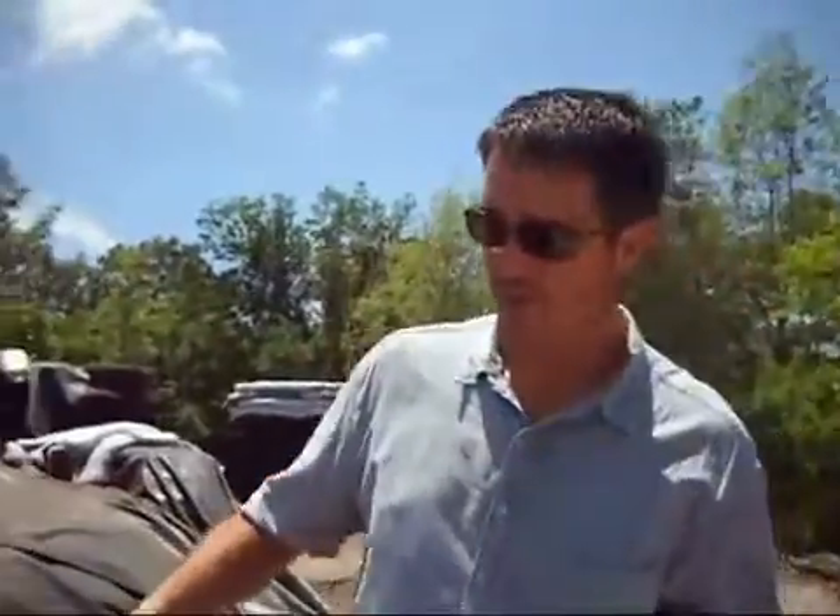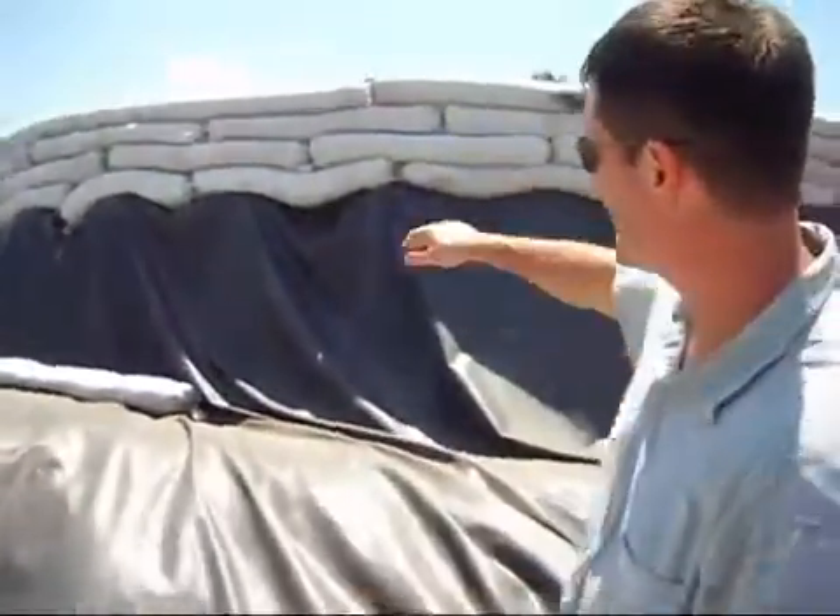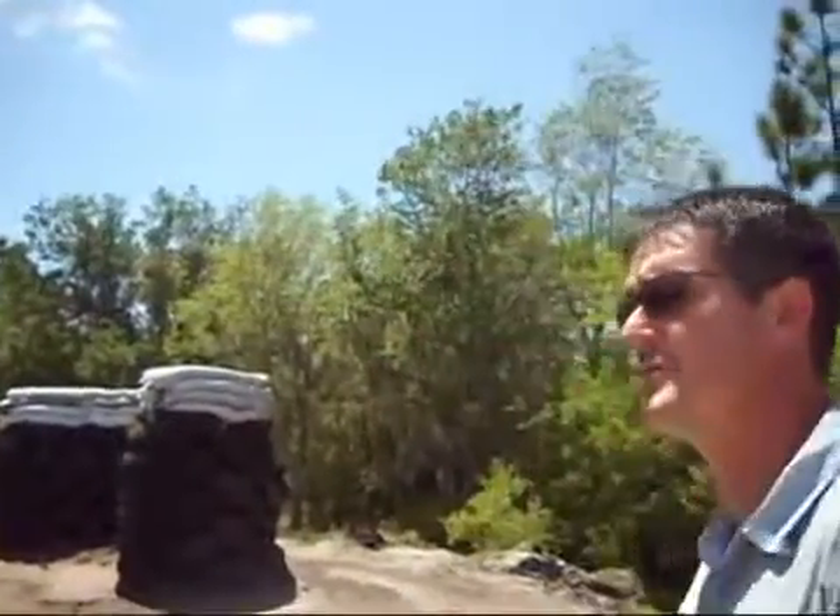This material right here is EPDM — this is a rubber pond liner. Basically it comes down from the top of the wall to waterproof the entire berm so that we don't have any moisture problems inside the house, or anything with mold. It will keep this whole entire piece of berm here dry and help to stabilize the temperature once it's covered over with earth on the outside.